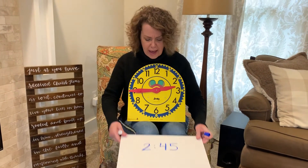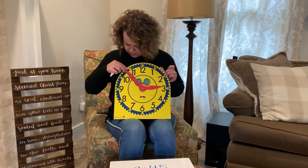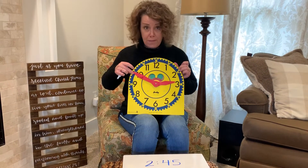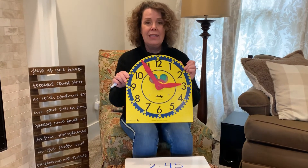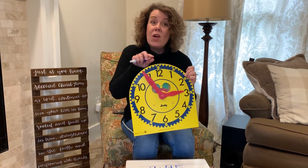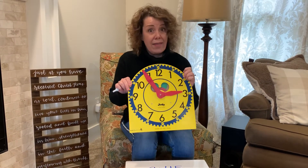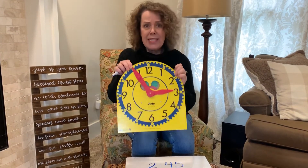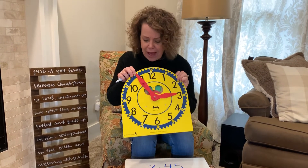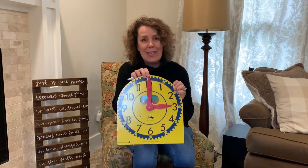Watch as I move this closer. This would be two fifty, two fifty-five. If you think about it, two fifty-five is almost three o'clock, but it's not at the three yet, so this time would say two fifty-five. Then if we move another five minutes, now it's three o'clock.